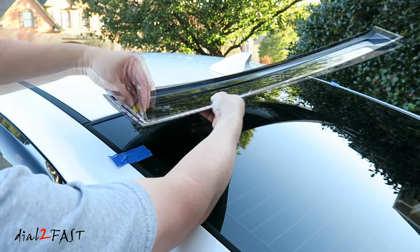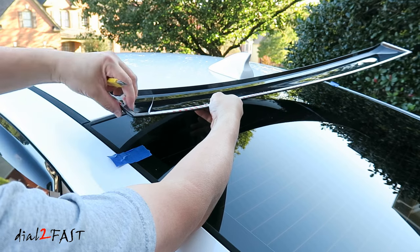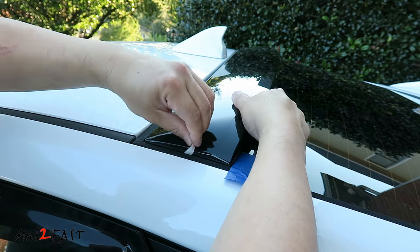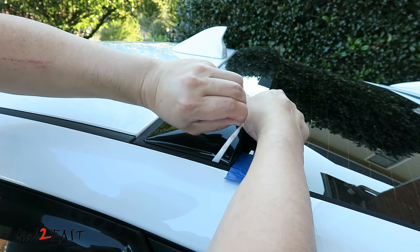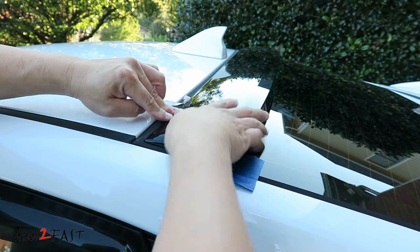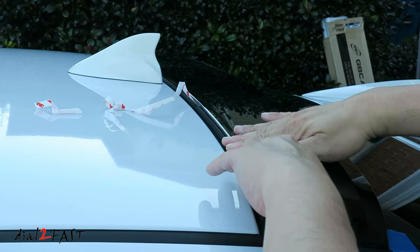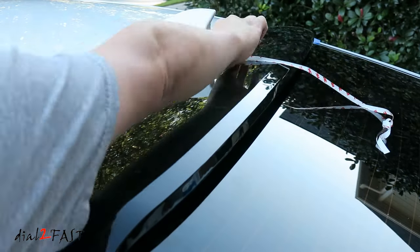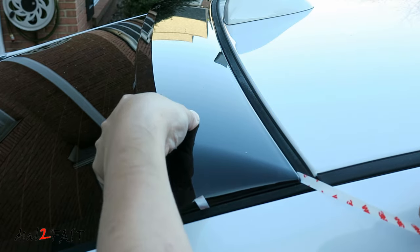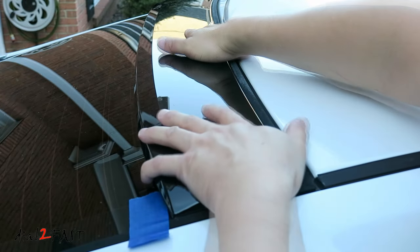Next use a knife and pull back the backing on the double-sided tape. What you want to do is just pull this back and don't remove the entire backing. Do the same thing for this double-sided tape. Now carefully line this corner to the corner of the glass, then press this down. Continue removing the backing along this edge and press this down as you go along. Now you want to apply pressure on this for a few minutes.